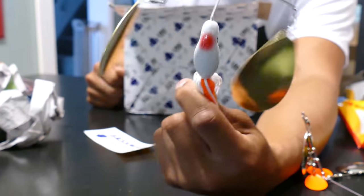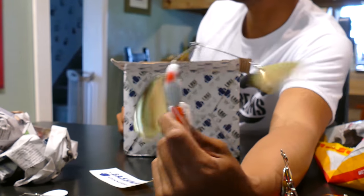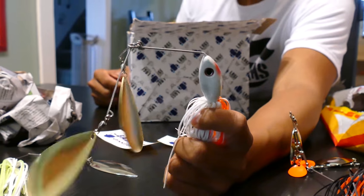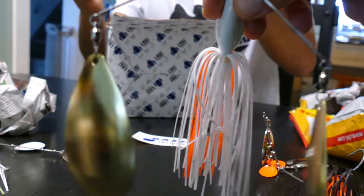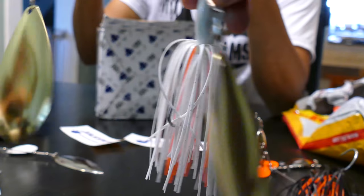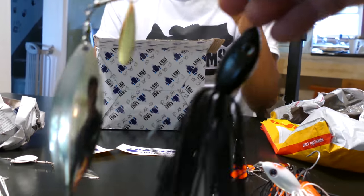The amount of flash and thump when unwinding - this thing, you can hear the blades make contact with each other. The vibration that they put off - look at the components though. That wire is super well built, solid wire. Bending and twisting. Now that's spinnerbait, boys.